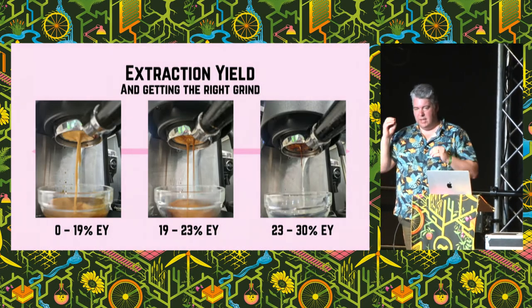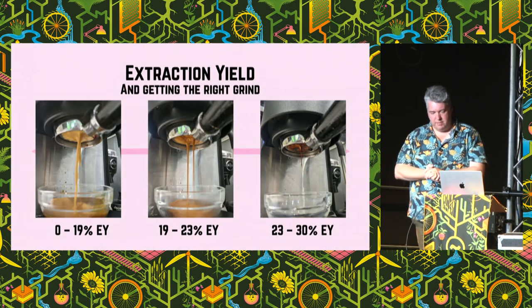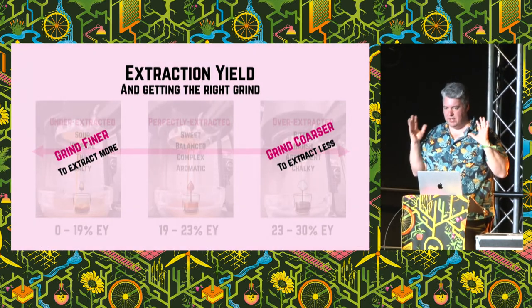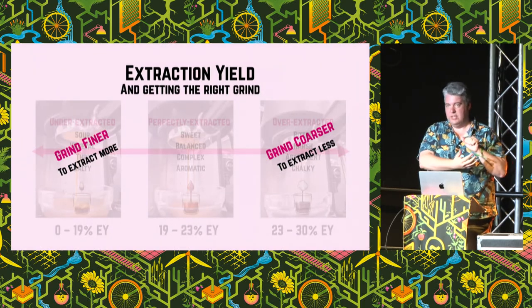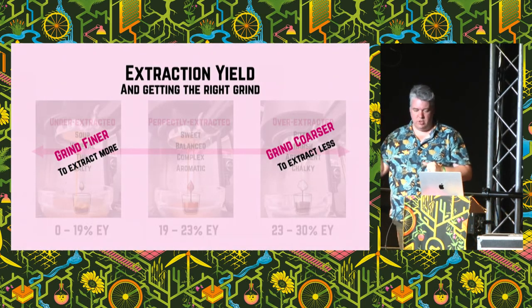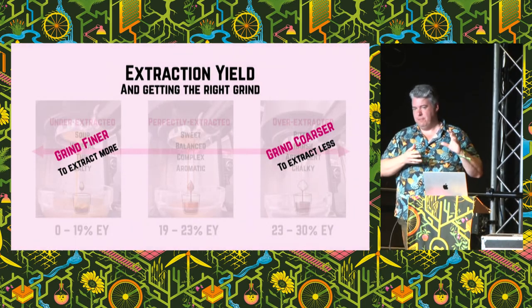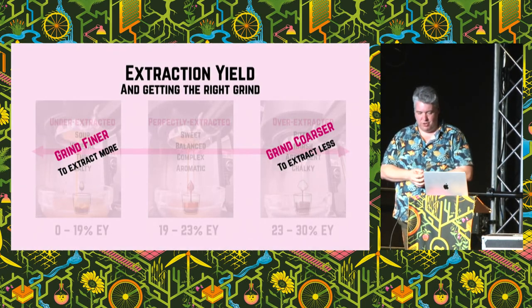Over-extracted coffee looks almost black — very, very dark — and it sort of drips rather than pulling together in a nice channel. So the first thing you need to know about how to change your extraction level is grinding. If it's looking too under-extracted or tasting sour, you need to grind finer. If on the other hand it's tasting over-extracted and dripping away, you need to grind coarser. This was the first lesson I learned. Most people, and certainly me, started off on the left-hand side with these sour coffees. The default beginner's advice is: grind finer.